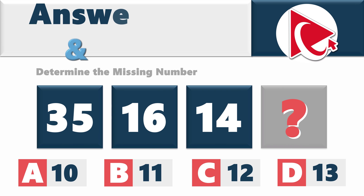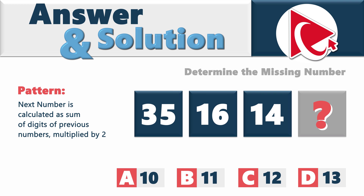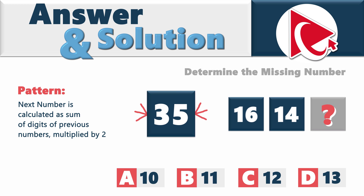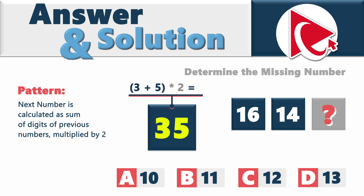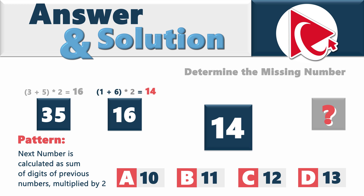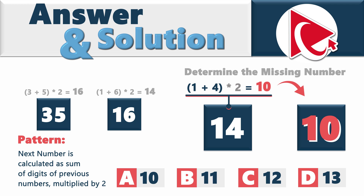What's interesting about this question is that it seems unsolvable until you start thinking out of the box. The pattern here is that the next number is calculated as the sum of digits of the previous number, multiplied by 2. The first number is 35; digits 3 and 5 give 3 plus 5 equals 8, multiplied by 2 equals 16. Then 1 plus 6 multiplied by 2 equals 7 multiplied by 2, equals 14. To calculate the missing number: 1 plus 4 multiplied by 2 equals 5 multiplied by 2, which is 10. So the correct answer is choice A: 10.